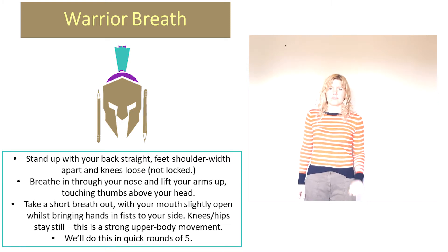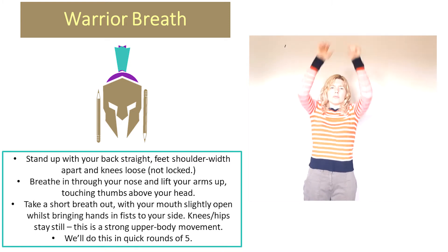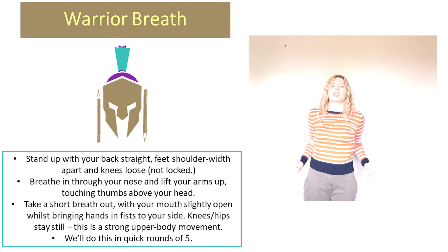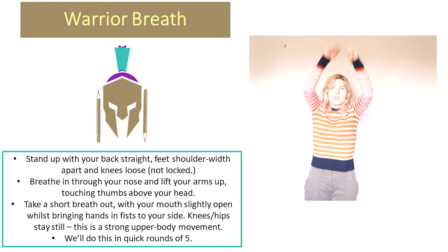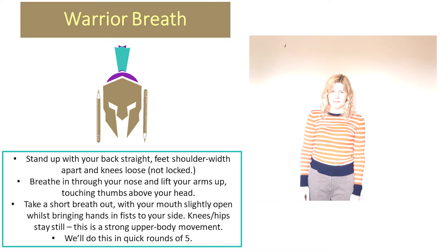One more round. Fast one, and go. Two, three, four, five. Take a moment to notice how you feel, and sit down.